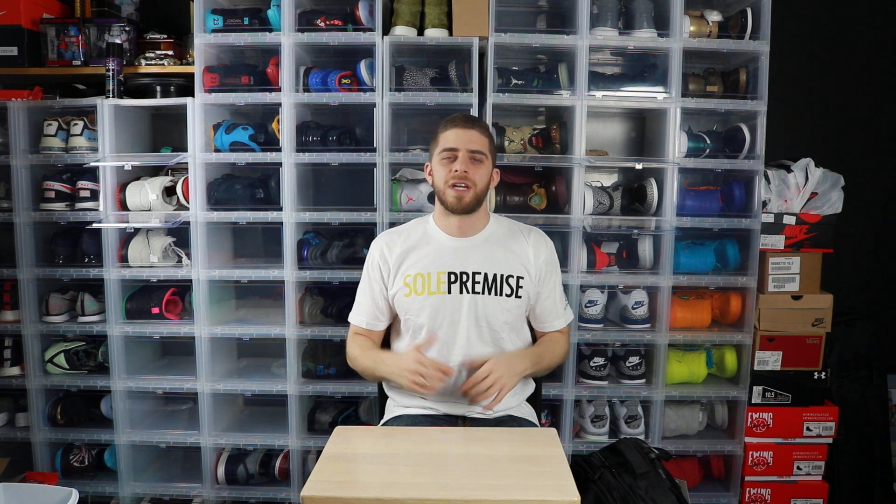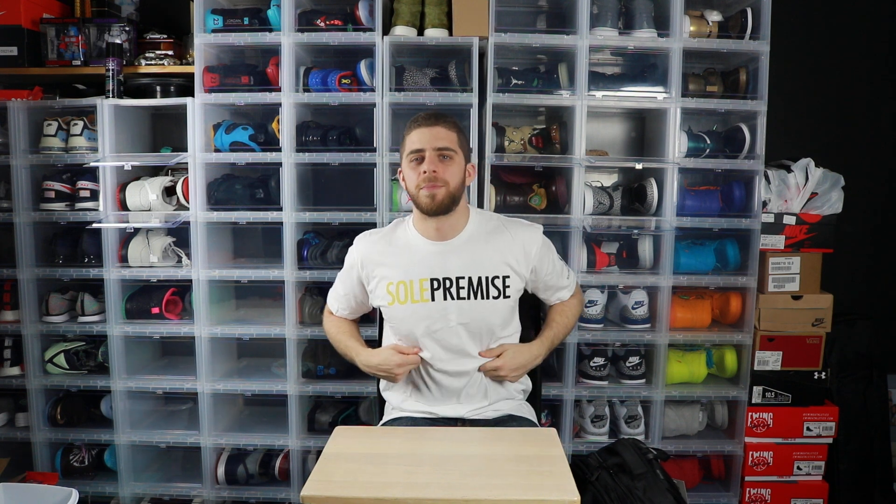All right guys, what's going on? I know it's been a little bit since I posted a video — been a few days, haven't posted a few pictures in a bit. Back at it, trying to get everything back on track. Some stuff happened at the end of last week, but I'm not going to get into that right now. Today I want to talk about Sole Premise.